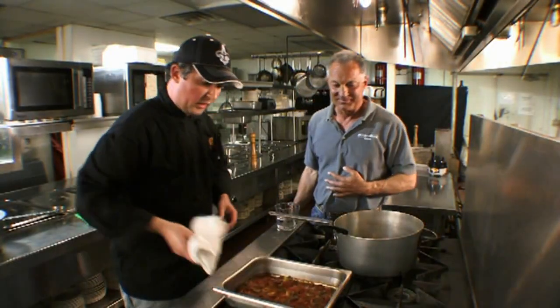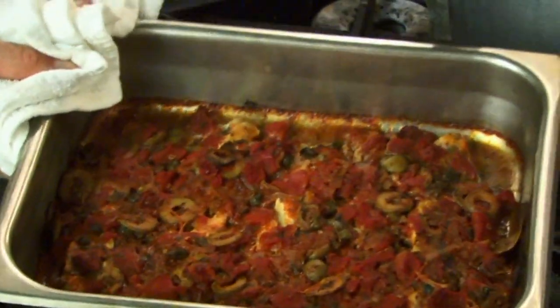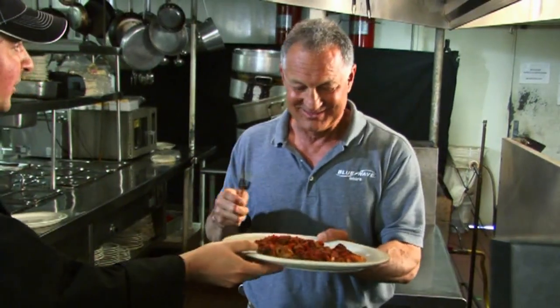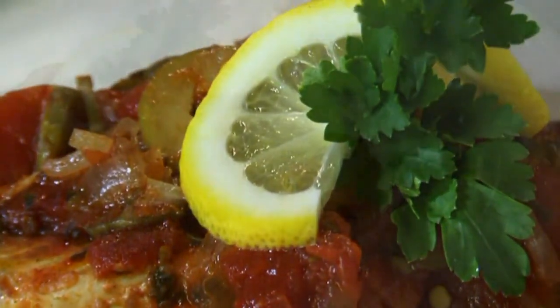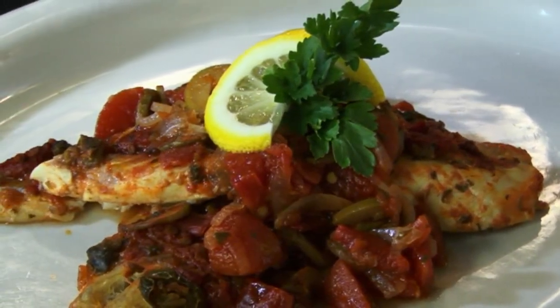As you can see, the fish is nice and baked. You don't want to over bake it — 20 minutes is plenty of time. Well, I guess it would be cruel not to let you taste it now, wouldn't it? I tell you what, you can't beat the freshness of the fish — that really shines through. It's very good.